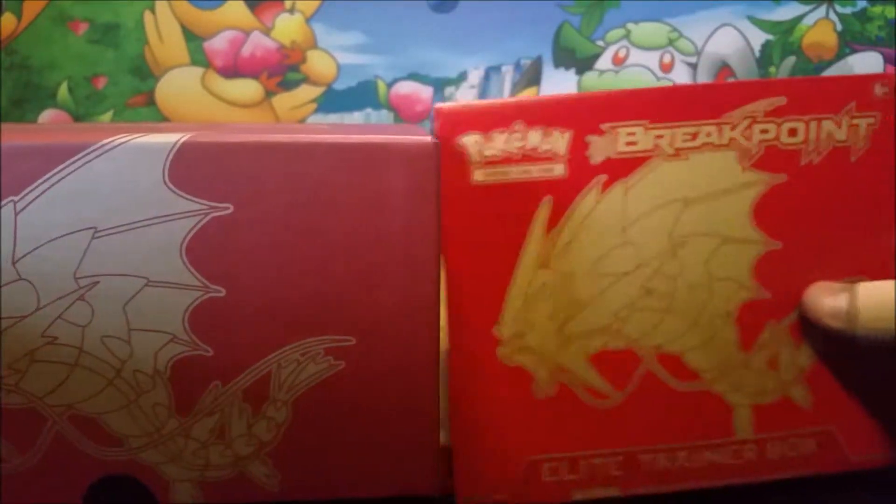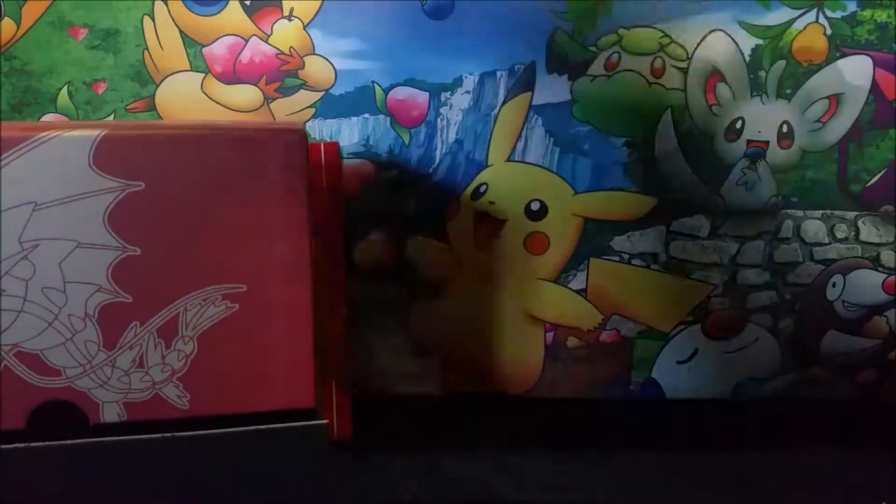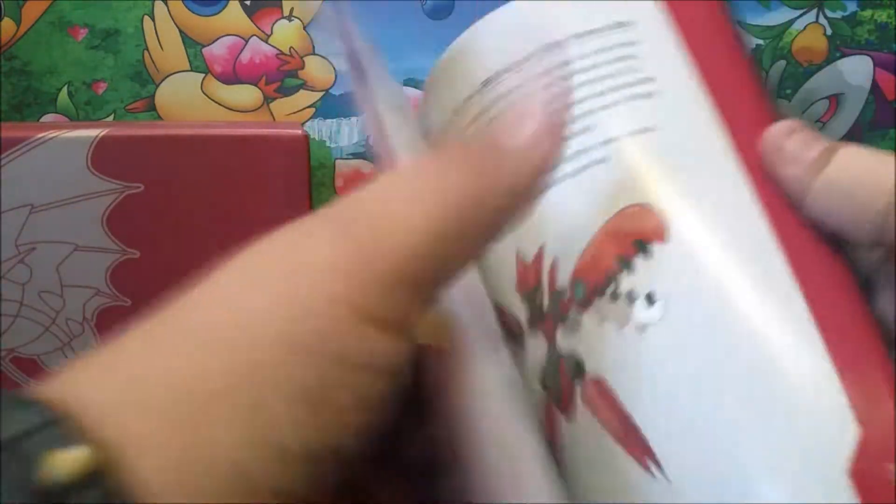So here we go. I always love these because I love the insides of this. Let me see where we can actually open it up. Oh, nice. I'll show you all real quick — we've got Gyarados, Greninja, Scizor, and Luxray. So that's pretty cool. We have our player's guide right here, very nice.